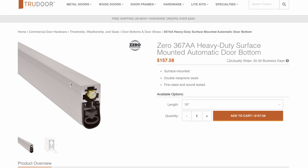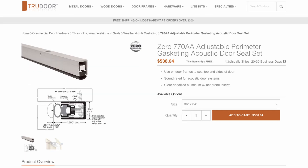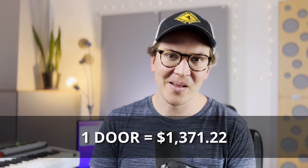These are the real ones that cost a bit of money, but I do highly recommend them. There's the Zero International 367AA heavy-duty surface-mounted automatic door bottom, which comes in at $157.58. And then the Zero International 770AA adjustable perimeter gasketing acoustic door seal set for a whopping $538.64 — that's the higher-end one. You could drop it down to the lower-end one and save a couple hundred bucks. I tend to go for the highest quality I can when doing this stuff. The acoustic perimeter gasketing will go all the way around the interior of your door, and we'll talk more about that in part two. When you add that all up, this is not the cheapest door you've imagined — and this is just for one door.